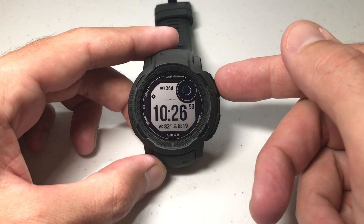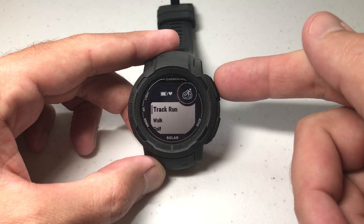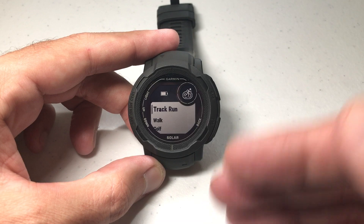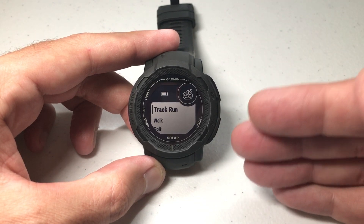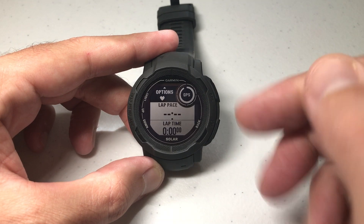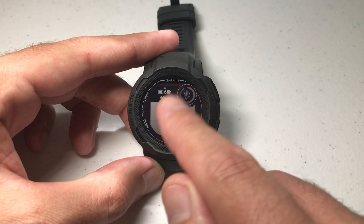I'm going to show you how to change what lap number you're on. Go ahead and press the GPS button — it's the upper right button — and choose track run. Now if you don't see it in your listing you might need to add it; I've done videos in the past that show you how to add activities. Choose track run and then let your GPS connect.